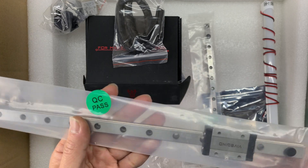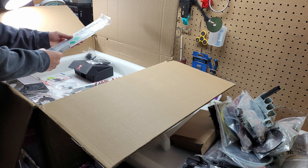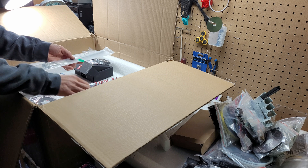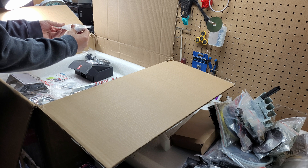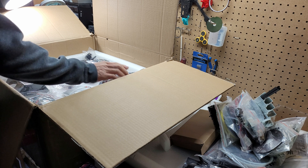So this is the 12mm and this is the 9mm rail. One is skinnier and one is bigger — this one has more weight to it. Pretty good so far. I think these linear blocks are already preloaded, so you don't have to do that yourself. I'll look into it closer later on.